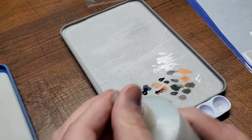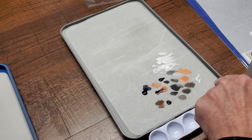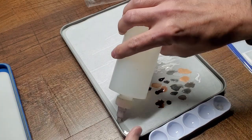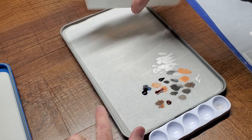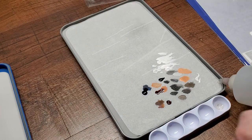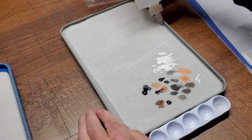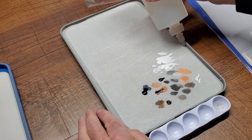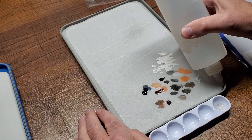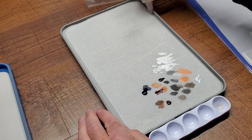As water evaporates out of the wet palette I use a small squeeze bottle to refill it easily. I just open it up and replace the water. You can see right down to the edge of the tray how much water is in the palette, so this lets me add water without getting it on the parchment paper. While I'm working I just keep an eye on it — if it looks low I add a little water and keep going.